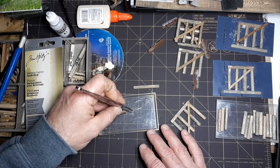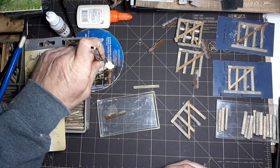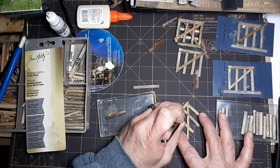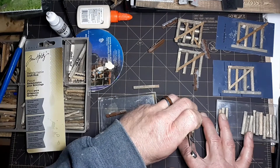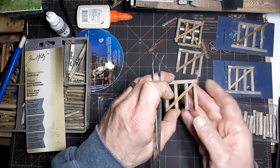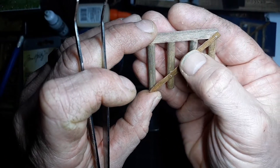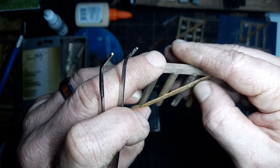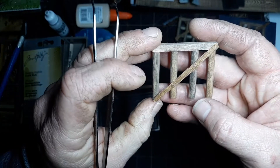Always buy extra of these — think you need two packages, buy four. I'm going to be doing this off camera, just going to show you what they look like. That pick really does a good job. Once they're built I'll come in with just a little bit of rust stain and just do a little streak down and a little bit on each one, just to highlight them and give them a little bit of rust.